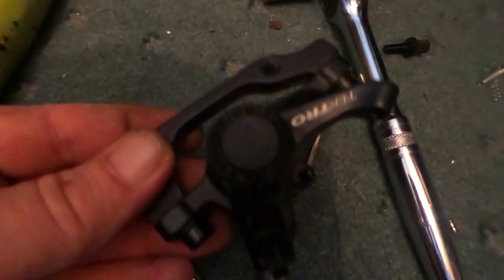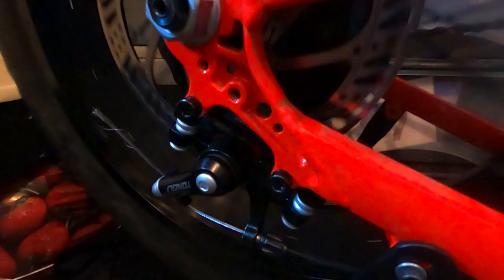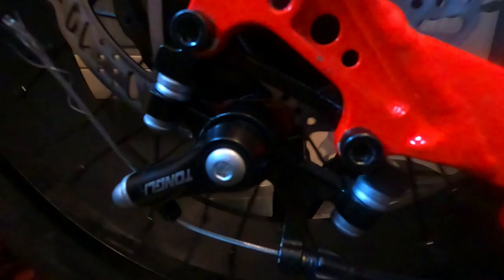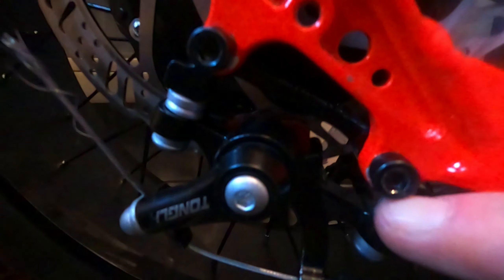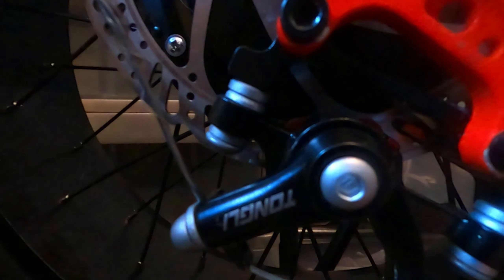I started looking at the disc brake and ball bearings fell out of it - don't know where they've come from. So that's another thing broken on my Mate X. I bought some disc brakes a while back - this disc brake set was eight pounds from China. I've just fitted that brake. Pedaling and then the brake - watch how sharp it is. Really sharp, quite good brakes actually. The brand is Tongli - T-O-N-G-L-I.